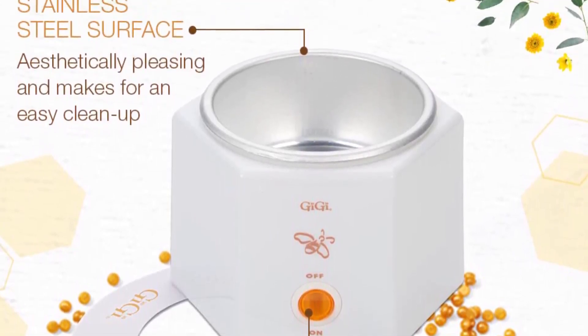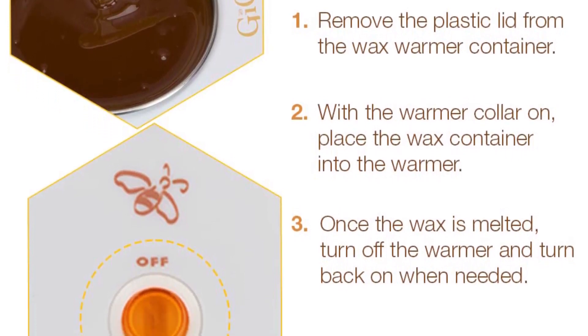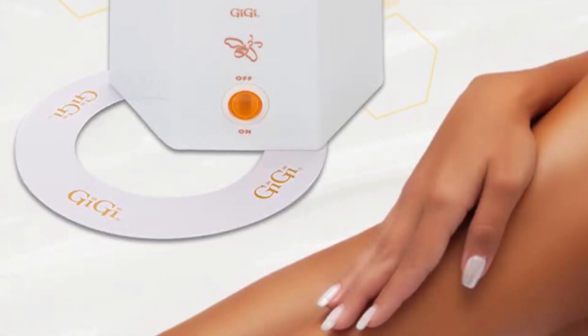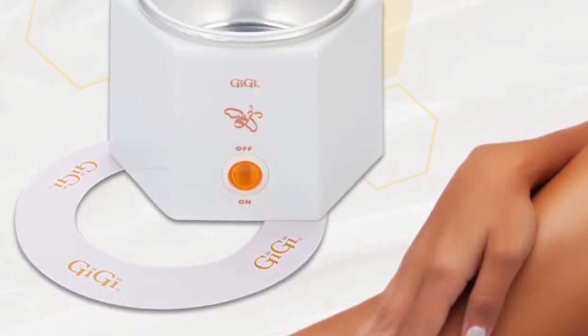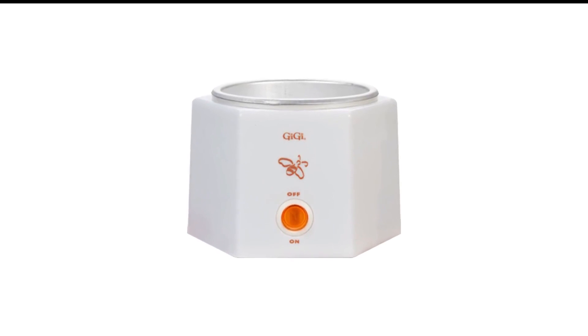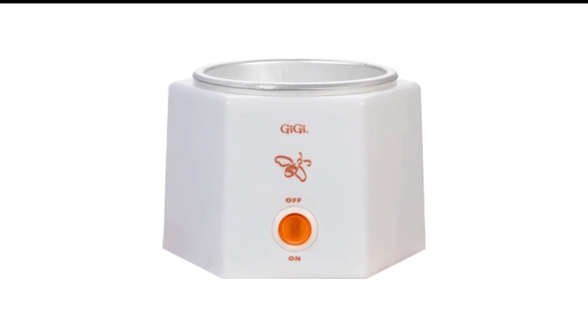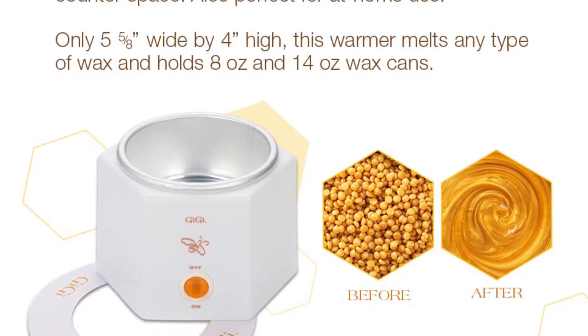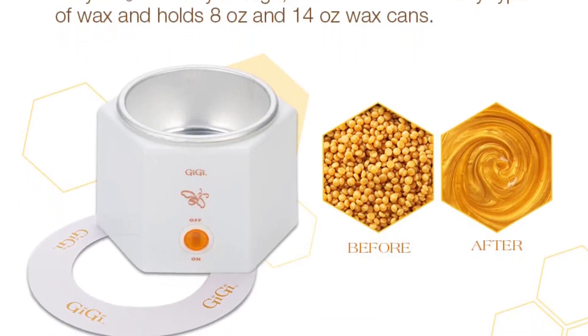Since it's so simple and easy to use, it's also a great choice for at-home waxing beginners. The size and ability of this warmer is perfect. I love the honeycomb shape — it fits in an odd spot in my drawer. It warms the wax to a comfortable temperature and is effective. No strange smells. Great price for the quality.